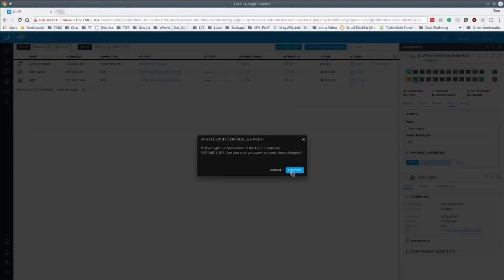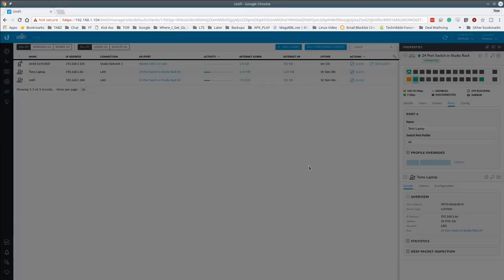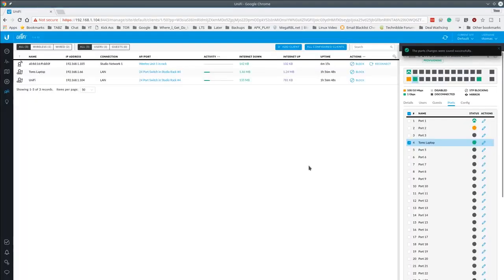When editing the port the controller itself is plugged into, UniFi gives you a smart warning — because if you were to block that port, you'd lock out your own management access. You won't get that warning on any other port, only when UniFi detects the change could disrupt its own connectivity. Since we manage many of these remotely, these warnings are really valuable — they make you double-check before making a potentially unrecoverable change.